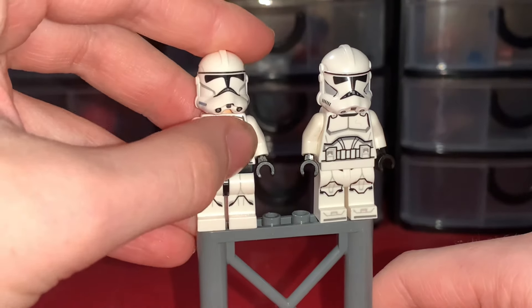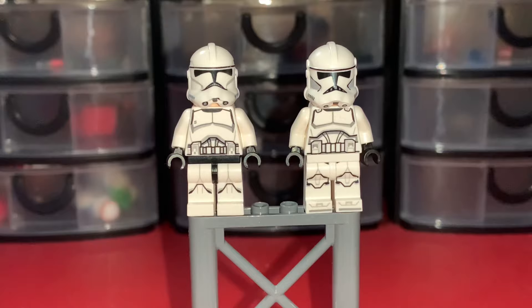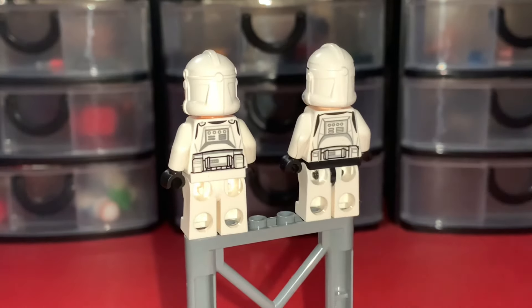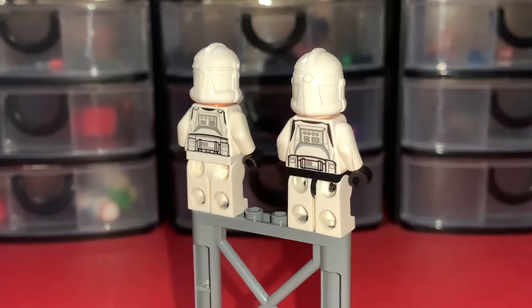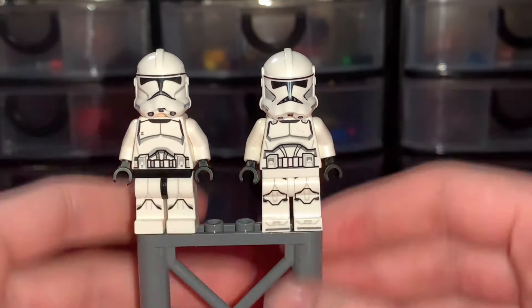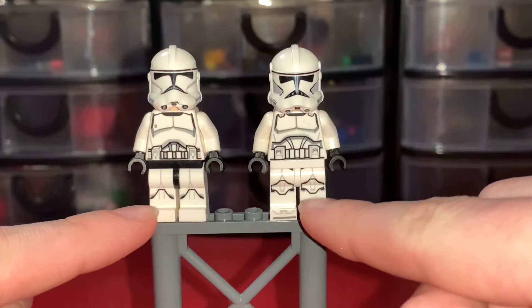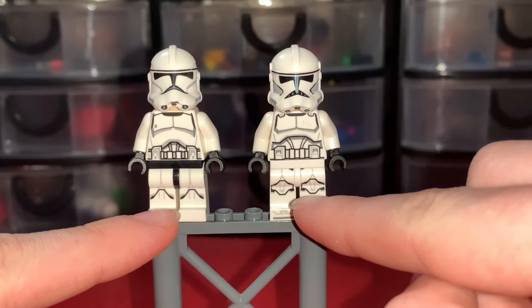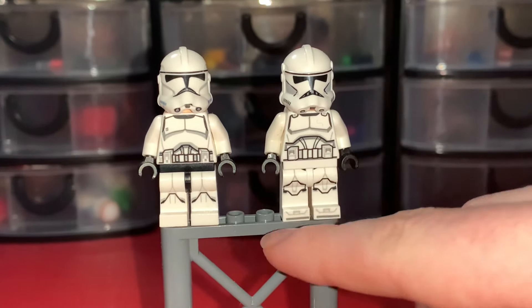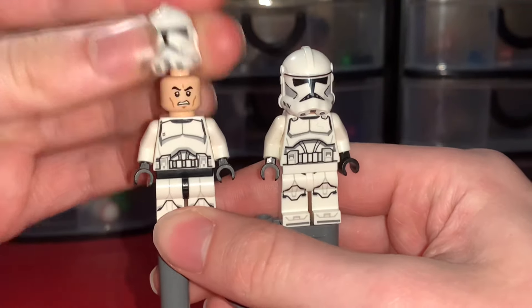Here's the one that came in the Clone Trooper microfighter from 2014 right beside it — this figure is now 10 years old. The back printing looks very similar, which I'm surprised about, and the torso printing looks pretty similar too. The main difference I can see is with the legs: the printing is completely different. This new one feels a bit more detailed because it's also got the toes, while the 2014 one is a bit more basic and simple.